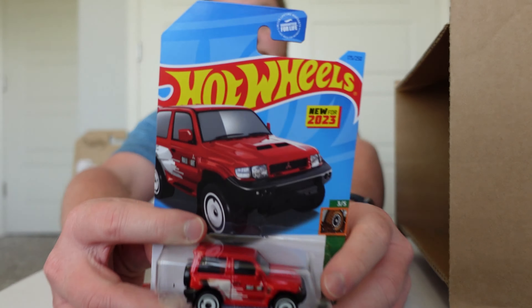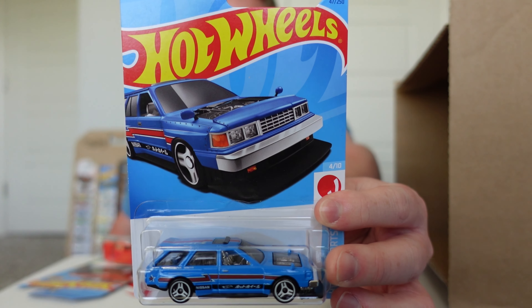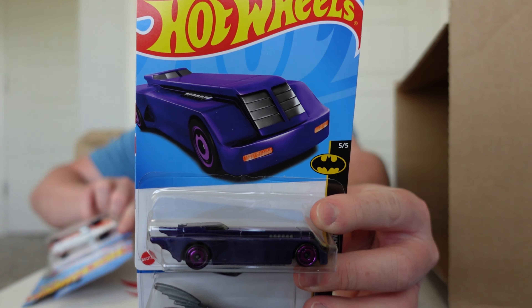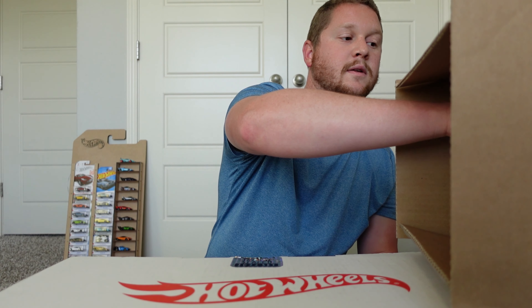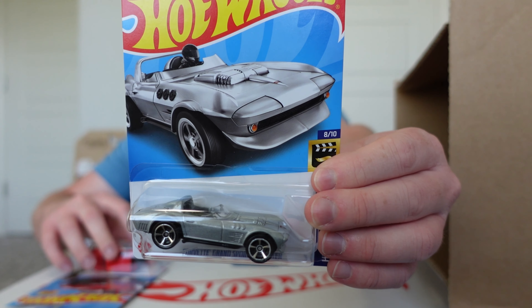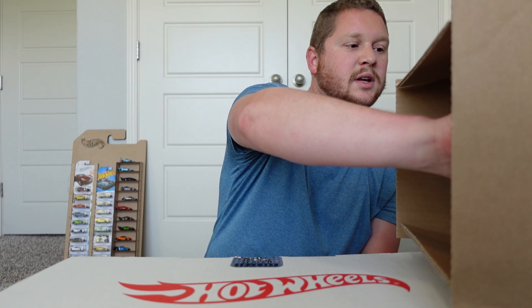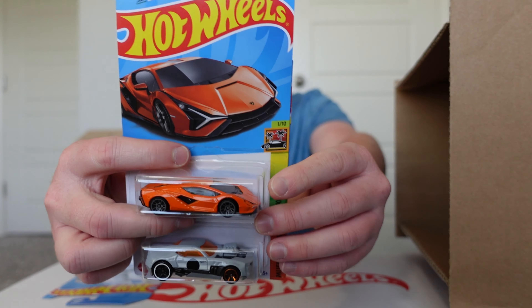Hopefully we get that Supra, but we got the Mitsubishi Lancer Evolution and a new color on the Nissan Maxima drift car. Then we got the Rock and Railer, Batman Animated Series Batmobile, and the Batman Forever Batmobile. We also got a Deora III, another Mitsubishi Evolution, and a Corvette Grand Sport Roadster from Fast and Furious — we did see that in the previous case. Then a Custom 2011 Camaro, a Lamborghini, and a Twin Duction.